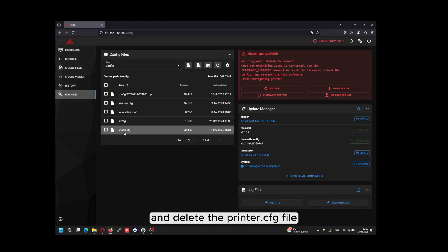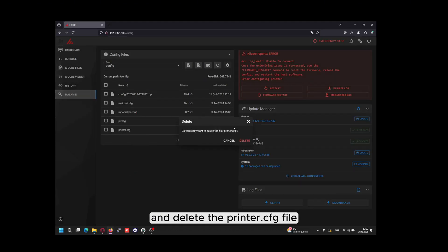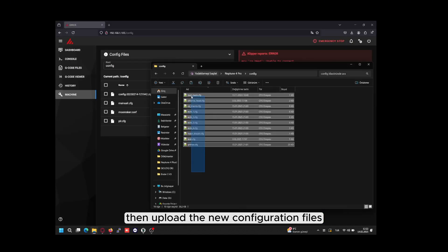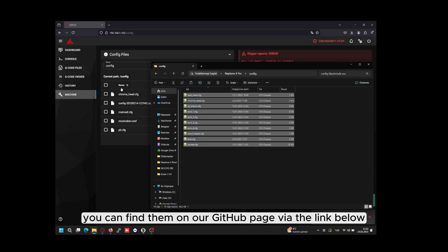Go to the machine section and delete the printer.cfg file — you may back it up before deletion. Then upload the new configuration files, which you can find on the GitHub page via the link in the description.